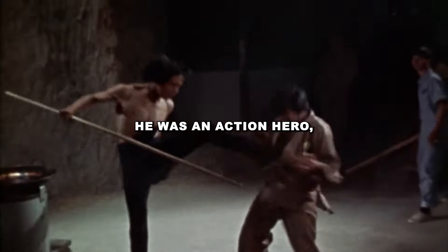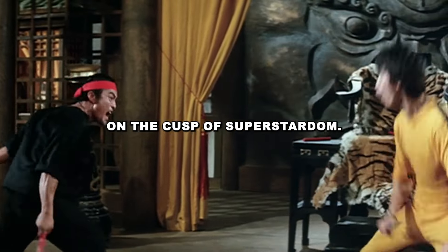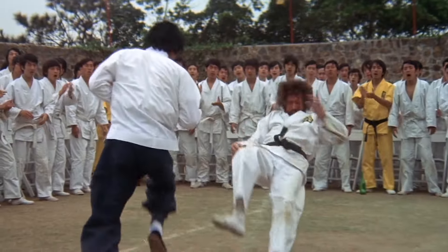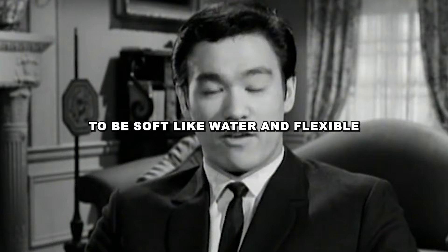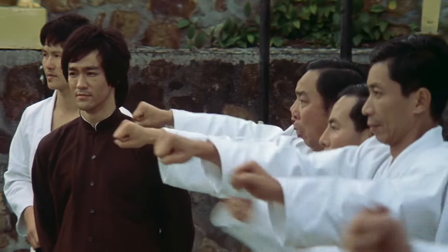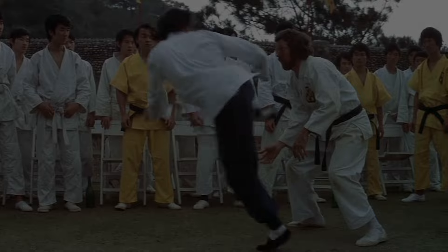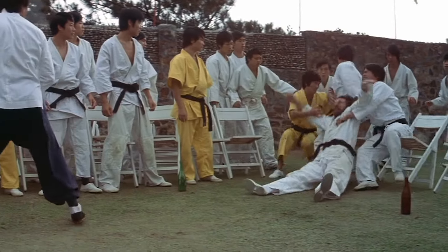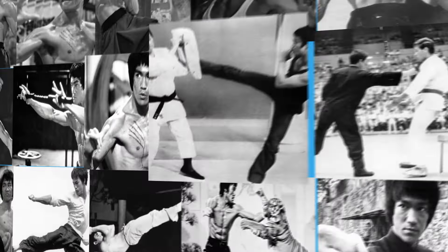He was an action hero, a cultural icon, a martial arts legend on the cusp of superstardom. Every kung fu man is trying to be soft like water and flexible and adapt itself to the opponent. Bruce Lee, a legend in martial arts and entertainment, captivated the world with his charisma and unmatched skill. A master of multiple disciplines, he performed incredible feats of athleticism and strength. Some of his techniques were so advanced they seemed almost superhuman. Join us as we delve into the Bruce Lee moments that nobody can explain.